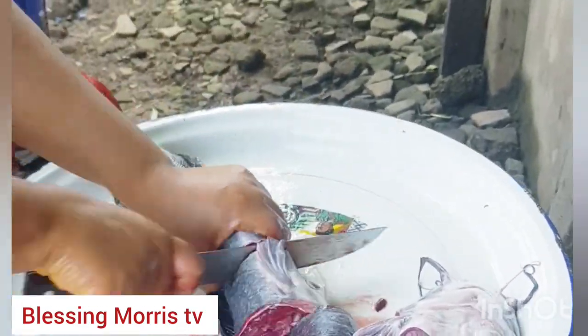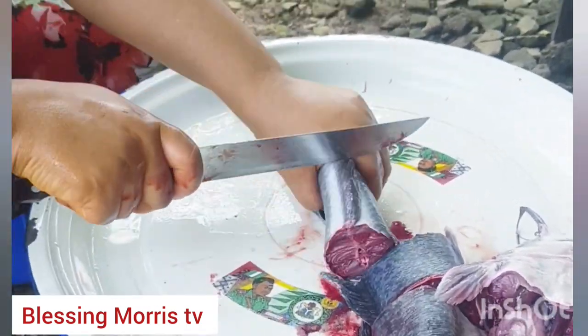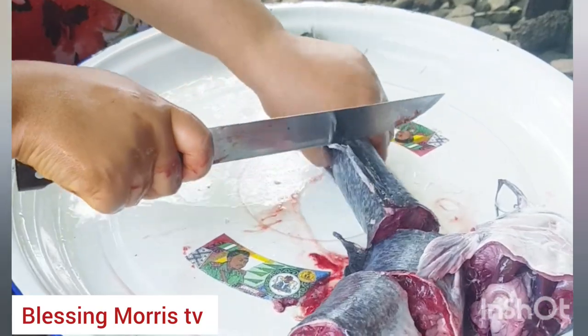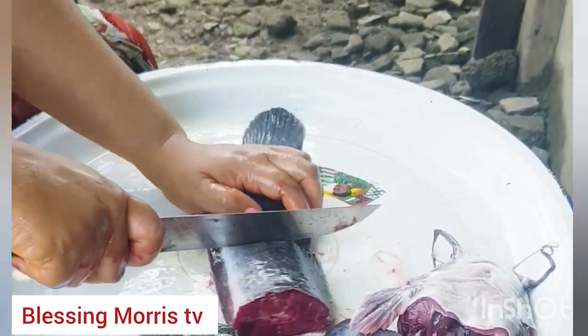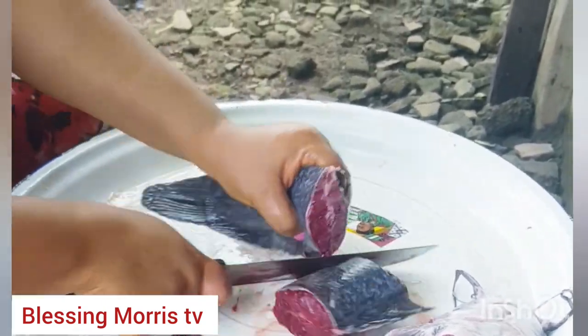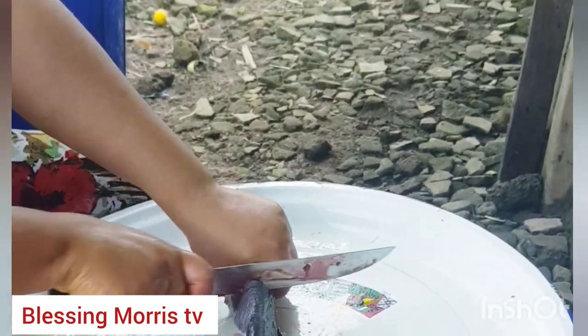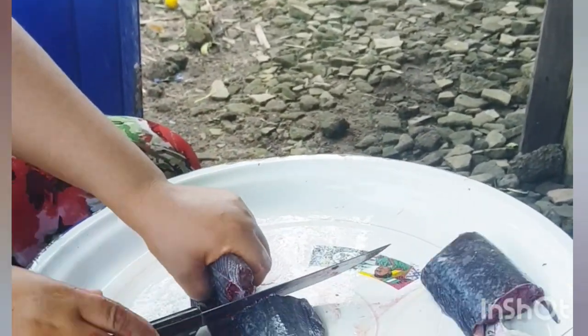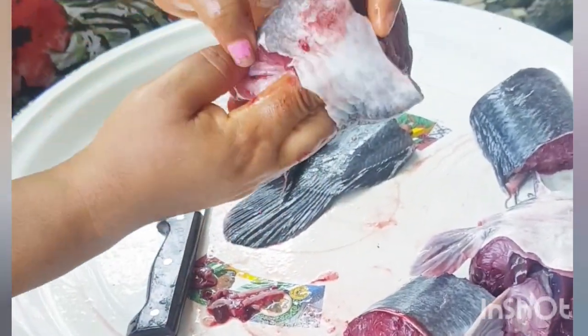Right now I am cutting them into pieces. I like cutting my fish in big pieces because once you start smoking it will shrink and reduce in size. So I make it big so that after smoking it will still be big enough. Please guys, subscribe if you are new to my channel.